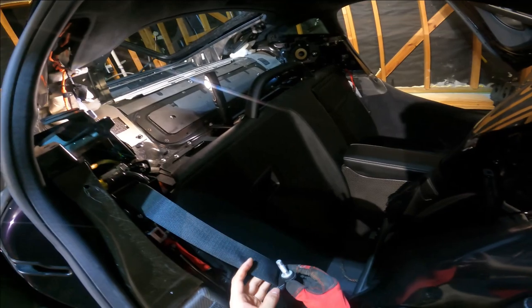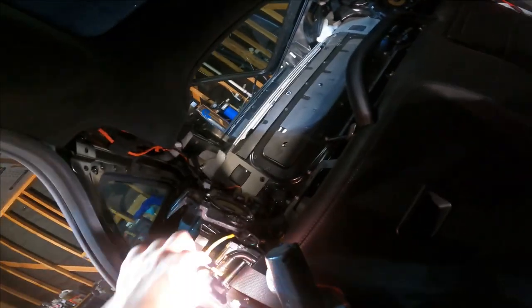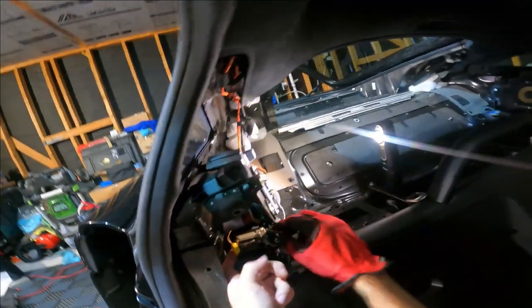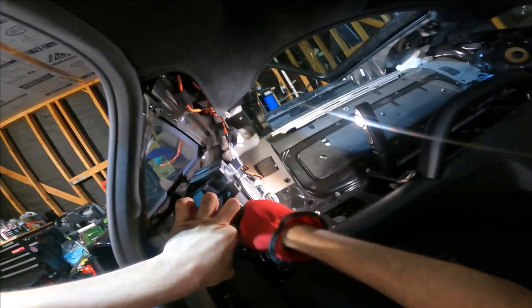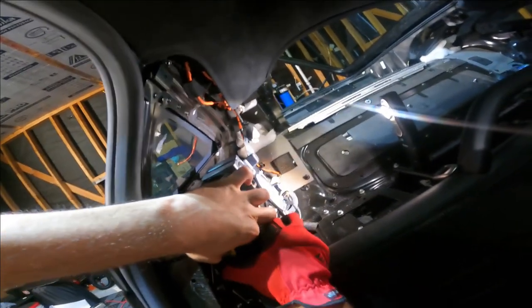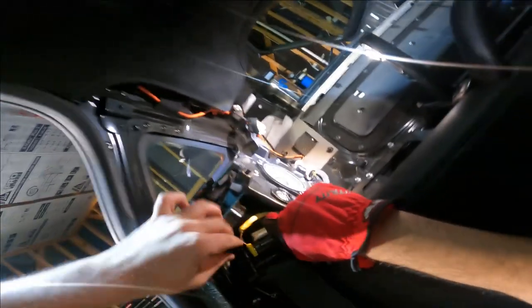Now this is removed. You have to disconnect the yellow color wire — you have to push it left and right to remove it. It's very tight.